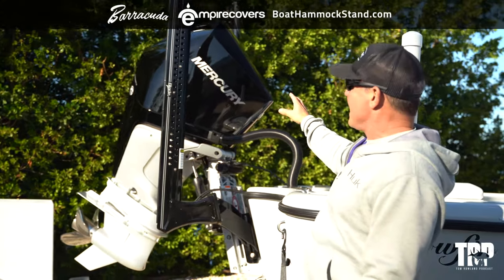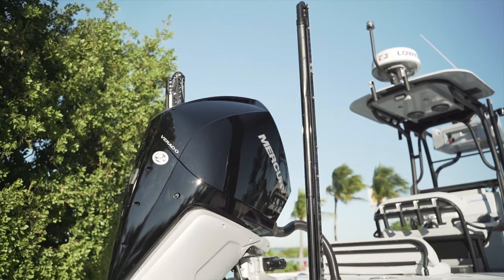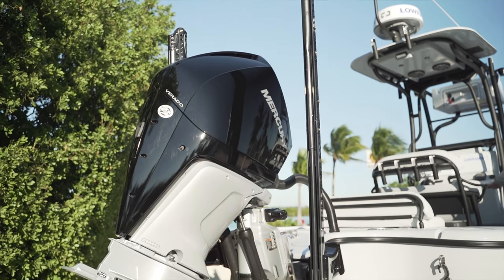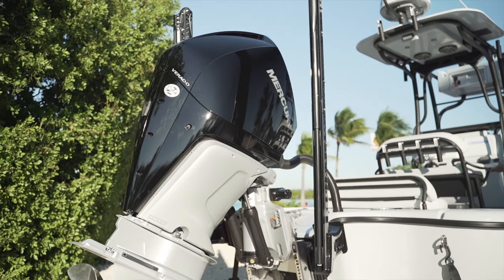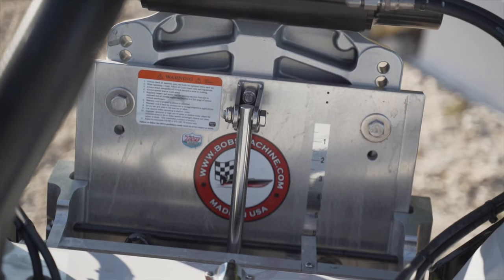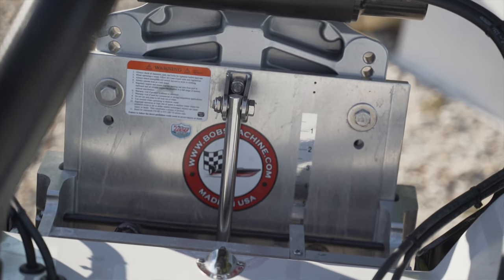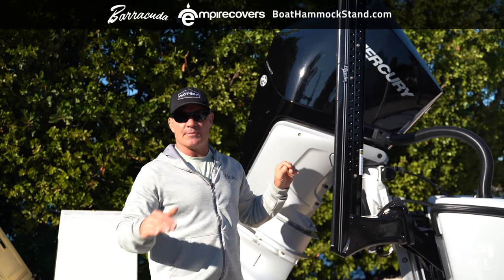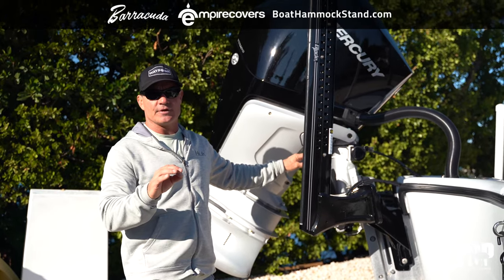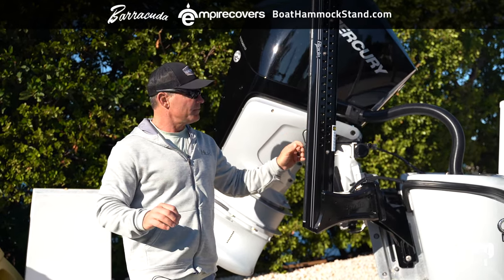Working our way to the back, I've got a Mercury V8 Verado — a brand new C-Pro Verado. You can change the oil when it's in or out of the water. I've got a Bob's Machine Shop jack plate on this to get even more performance out of it. That helps me get up on plane in shallow water, and also go faster and get good fuel economy by adjusting the engine up and down to get the perfect balance.